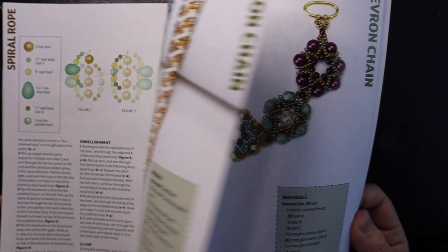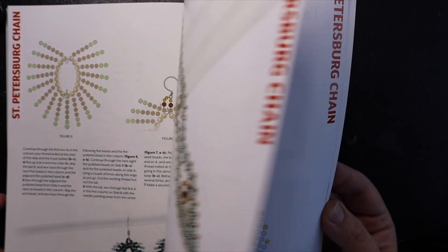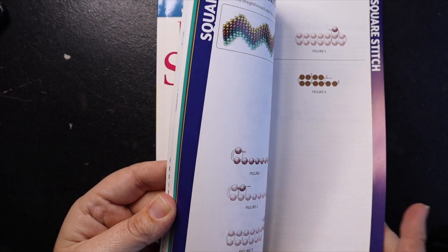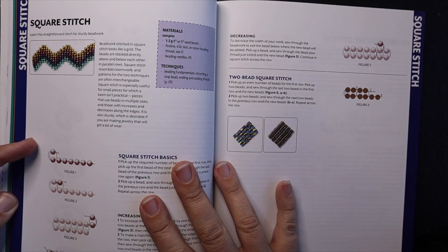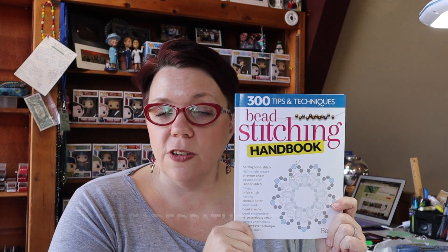It's a really nice book to have in your beading library so you can have all of these stitches at your fingertips when you're beading and don't necessarily understand something. I hope you enjoyed the Bead Stitching Handbook. We do have these for sale on our website at offthebeadedpathbeadstore.com at a special discounted price just for this video for a limited time. Thanks so much for watching, and we'll see you again next time!